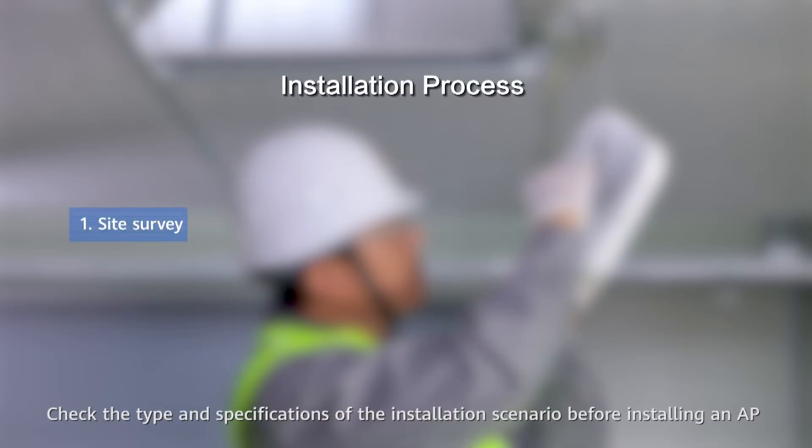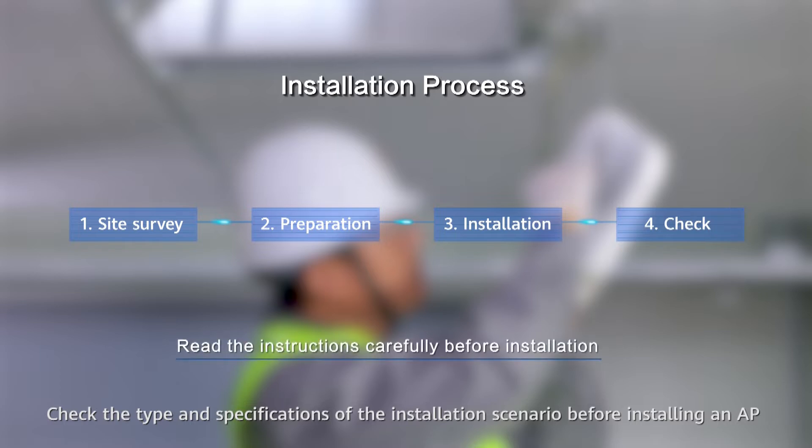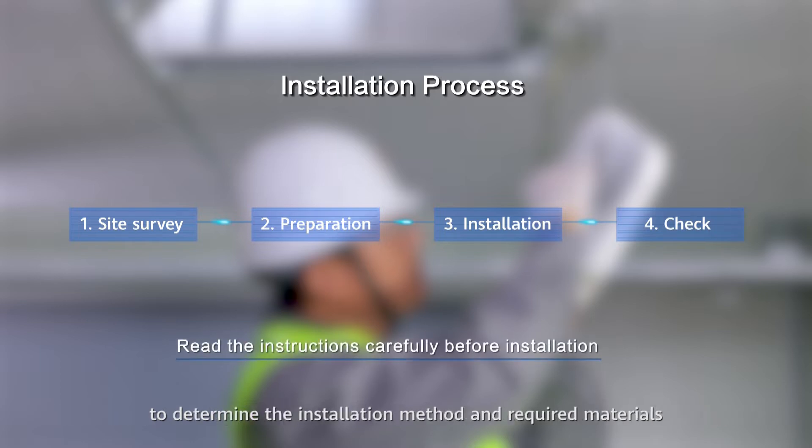Check the type and specifications of the installation scenario before installing an AP to determine the installation method and required materials.